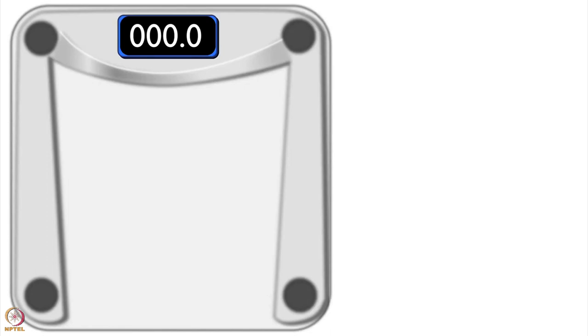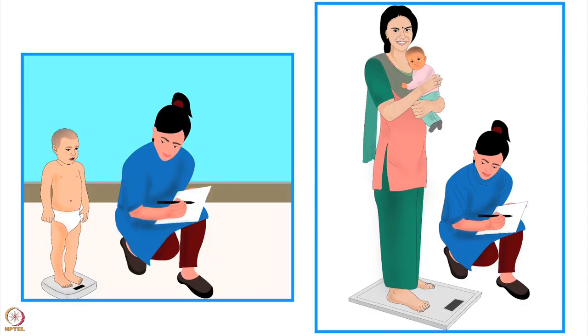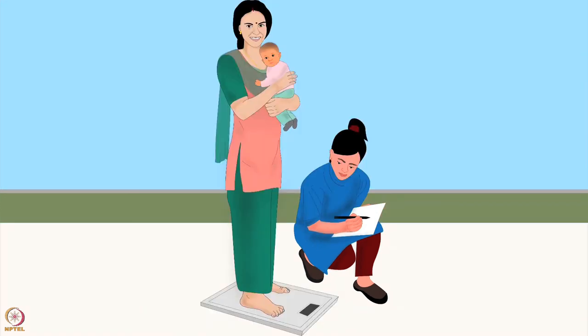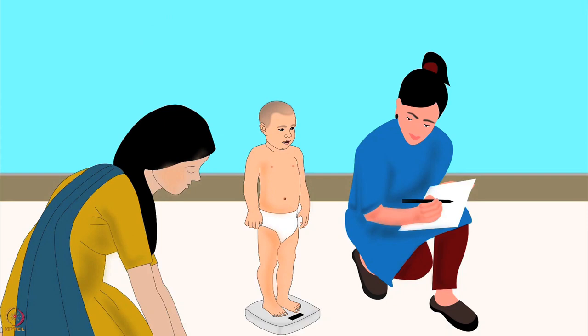Next, let us learn how to measure weight using a family digital scale. Digital or electronic scales provide quick, easy, and precise measurements. Family digital scales can be used in two different ways to weigh children. Children who can stand up can be weighed by making them stand on the scale. Other children can be weighed in the arms of an adult — this is also called double weighing. To weigh the child, place the scale on a hard flat surface. A wooden board can be used if you are weighing the child in the field.